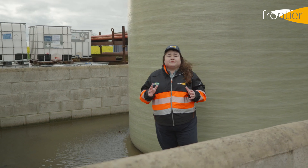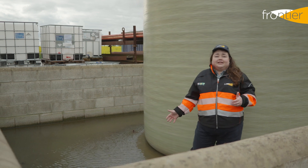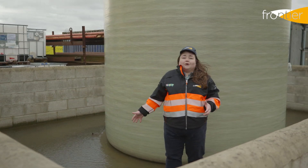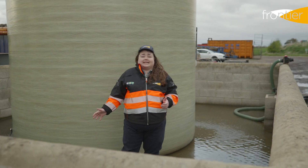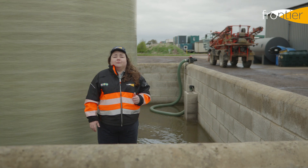It also must be watertight to prevent any product from being lost into the environment. We can see here this bund is clearly up to spec, as it's holding plenty of rainwater. This 50,000 litre tank is sat on an 8x6 metre pad with a 1.4 metre bund wall.